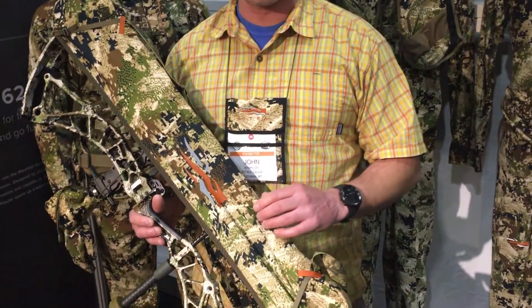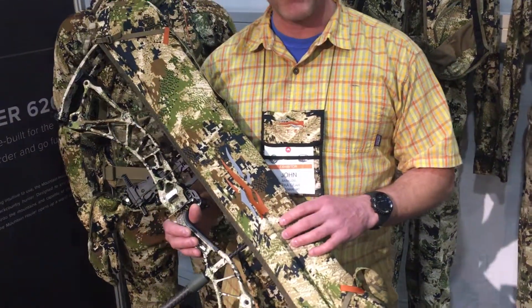So four-way stretch polyester. It's got a really nice camo print on it. It's going to come in sub-alpine, open country, and elevated too.